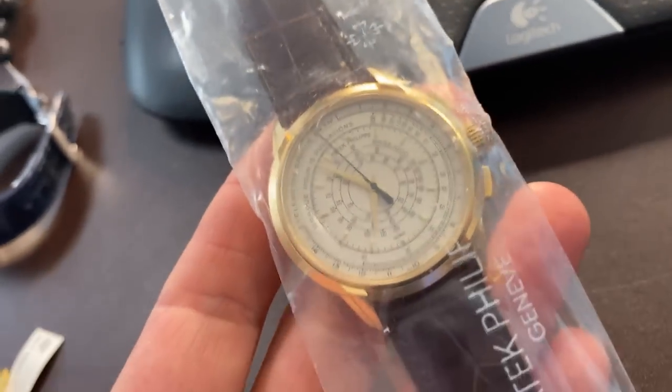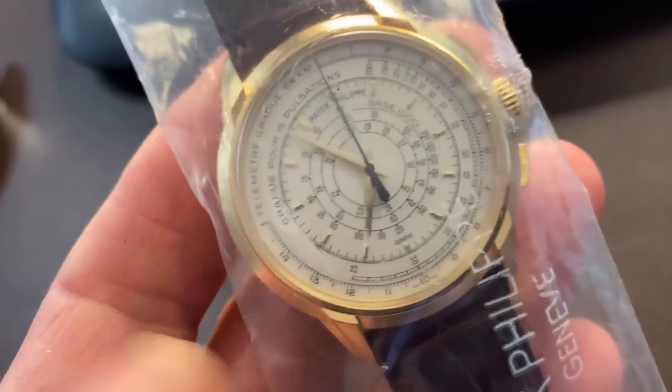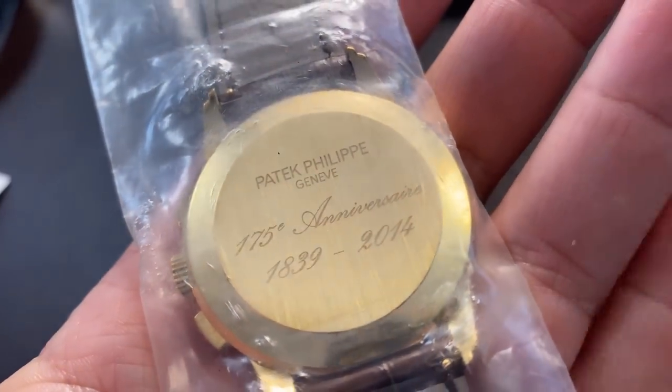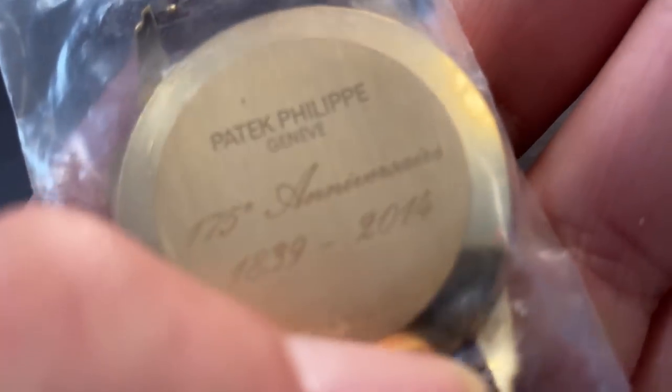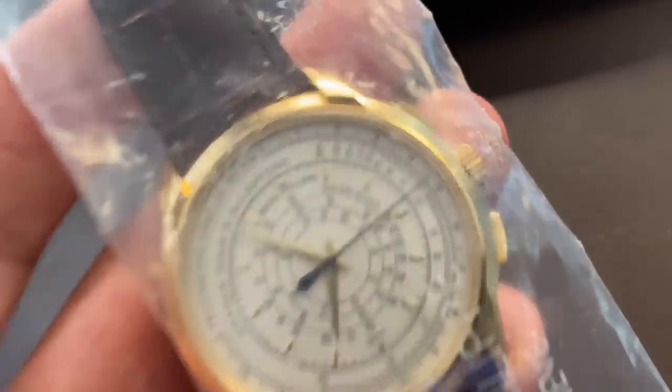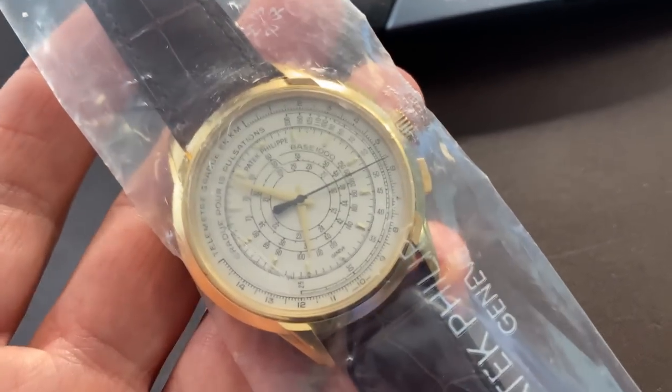Moving right along, I also brought another very special watch: the 5975J. In 2014 — and I apologize, this thing is sealed — I don't really want to take it out of its package because that affects the value, which is a whole side note I'll talk about later. This is the 5975J, and as you can see in the back, it was part of the watches released in 2014 to celebrate Patek Philippe's 175th anniversary. When these things came out, AD phones were ringing off the hook because every Patek collector wanted one.